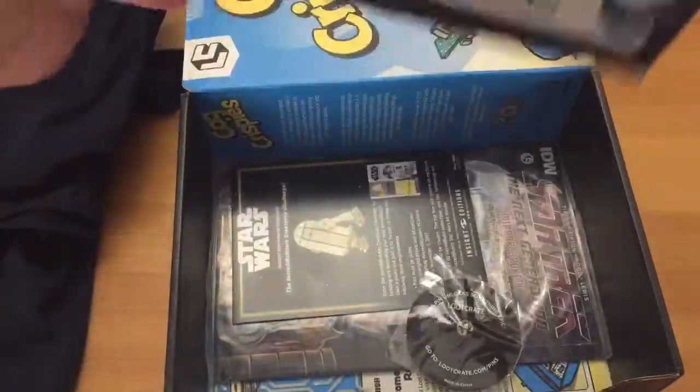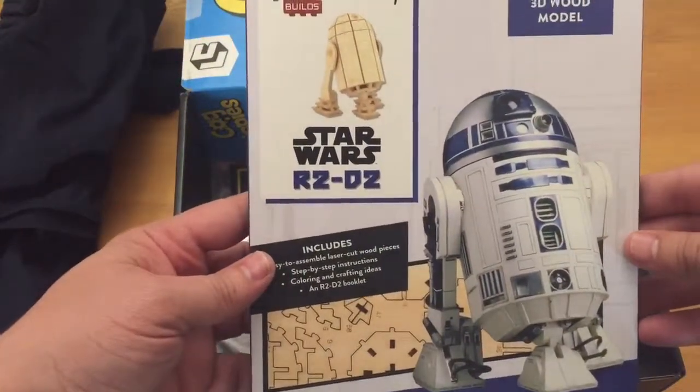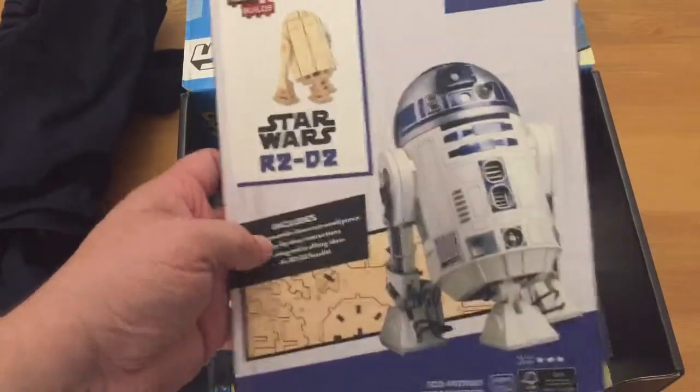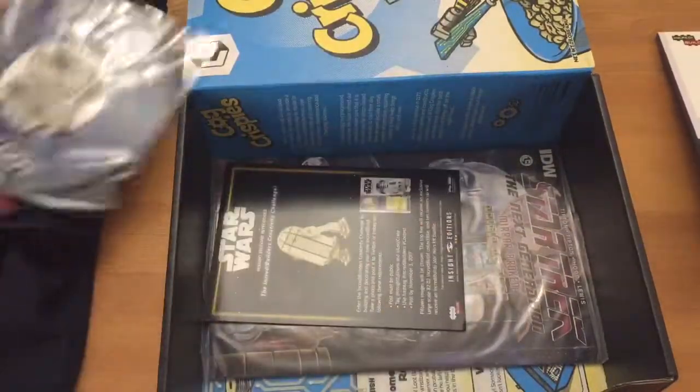Then we've got what looks like a wooden puzzle of Star Wars R2-D2. This is quite nice. A lot of building stuff — so this must be a builder's crate or something. You will be building that when you open this up. We'll do that later as well. There's a lot of work in this one.